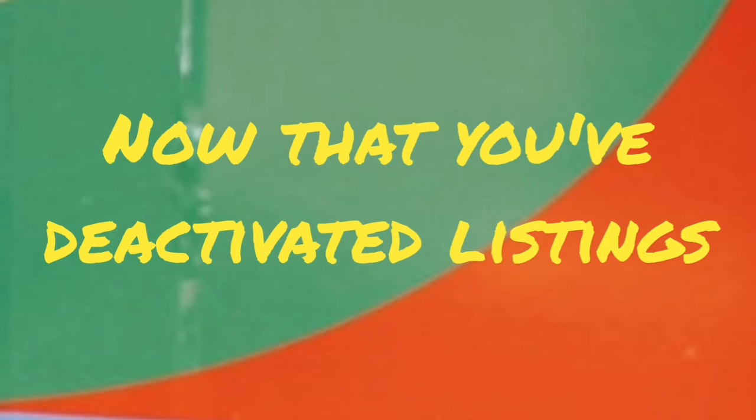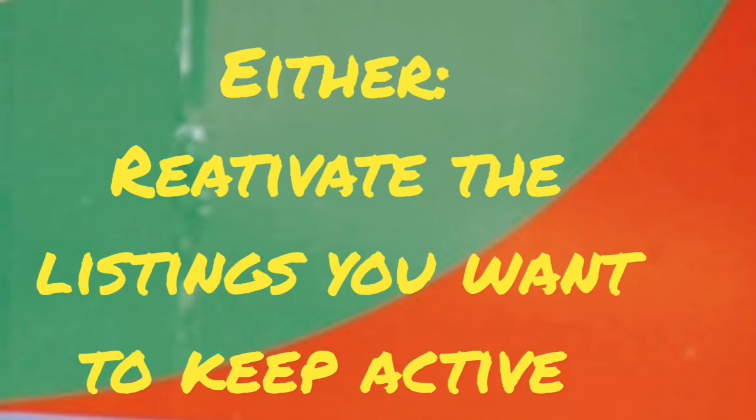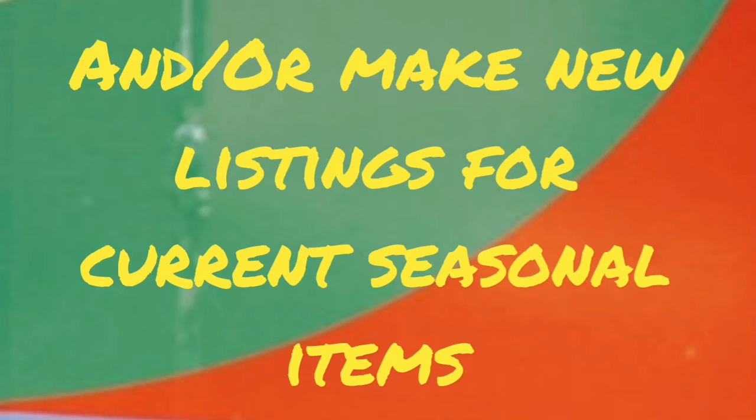Now that you've deactivated everything, I have literally nothing and then I can start fresh. I can do two things: one, I can reactivate those things that I have lots of likes on or that I know will sell real fast, or I can go ahead and make the new listings for the next season which is spring coming up.